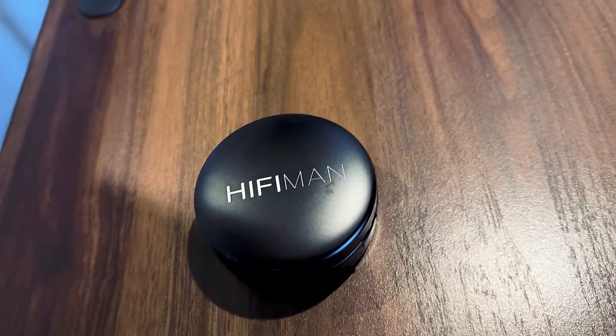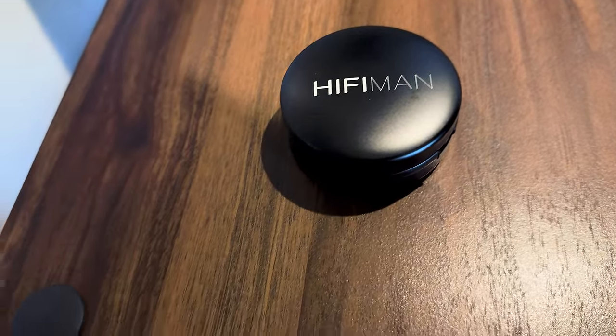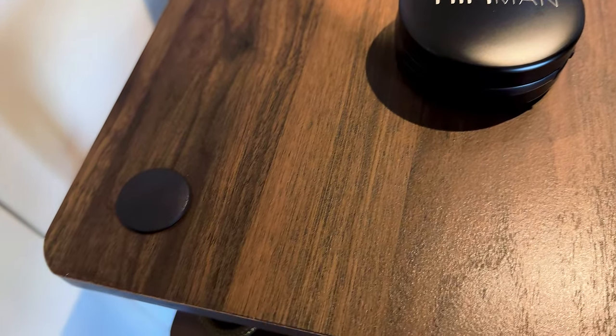In the box, we also get a nice quality metal carrying case that's padded inside for extra protection. There is also a booklet explaining how Heifmann's technology works, how it was implemented, and why it's so important.